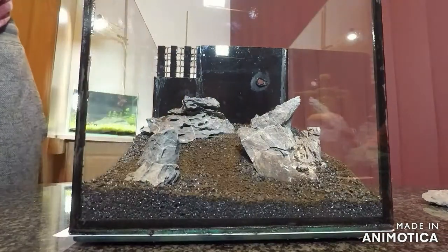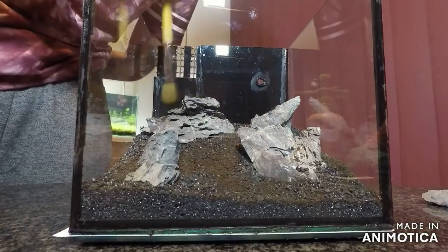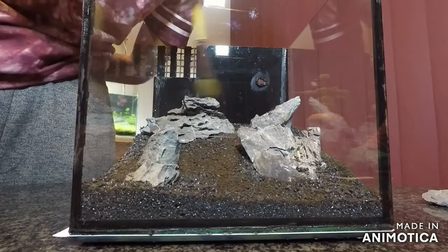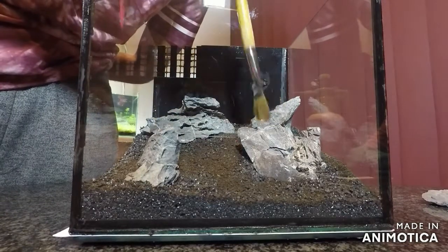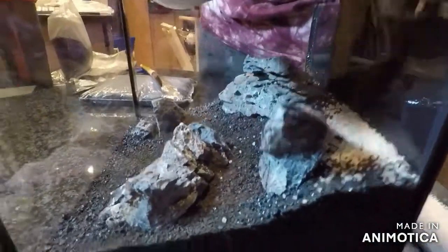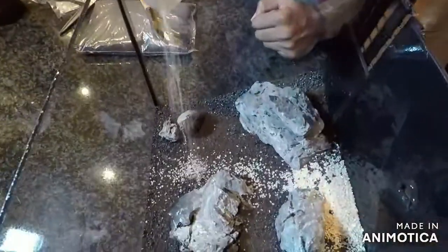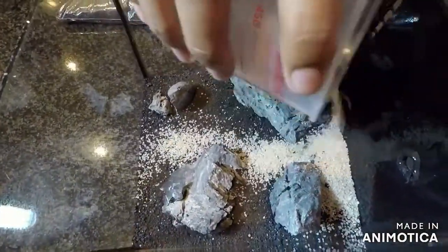Because I'm using the dry start method, I've added some fertilizer on top of the gravel — this should help the plants grow faster by giving them a nutrient source. I'm going to create a sand path by using a lighter sand. I've started adding sand at the top so that it rolls down and forms a natural path.